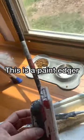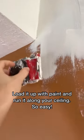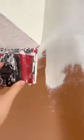I also use this for my edging. I can't go anywhere tall enough — it goes like this. You just load it up with paint, you can put a little stick on it if you want. It just runs along the ceiling and will get your edges for you, and it's the best.